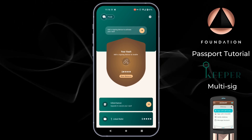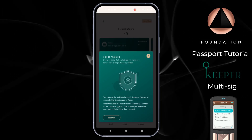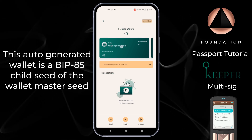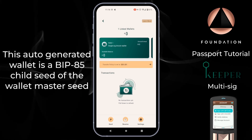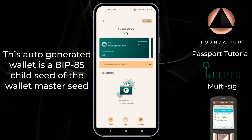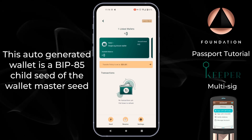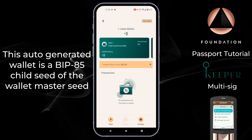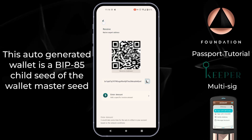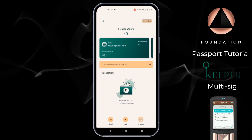Starting from the bottom we can see that we've already got one linked wallet. If I tap on that, Keeper has automatically generated a single signature hot wallet, and this can be used in the same way as any traditional hot wallet on any other mobile application — where you can send and receive Bitcoin and the keys are owned by the app itself. To receive Bitcoin simply tap Receive and share that address with any other wallet you want to send from, and to send you can just tap Send from the bottom corner.